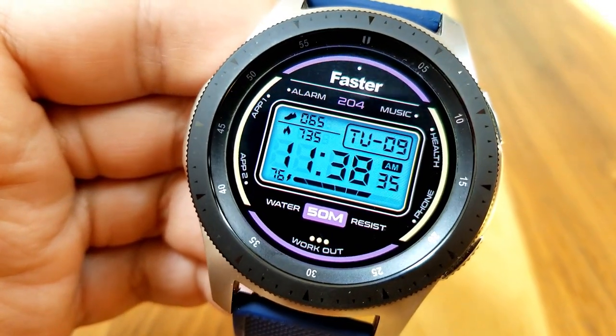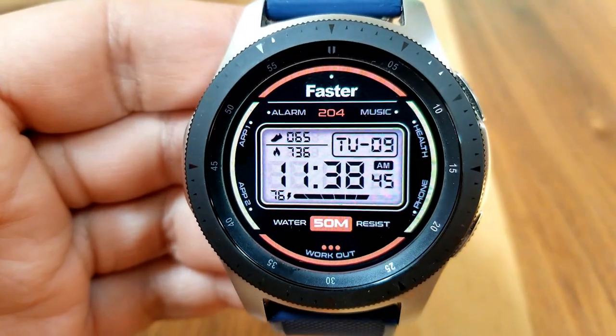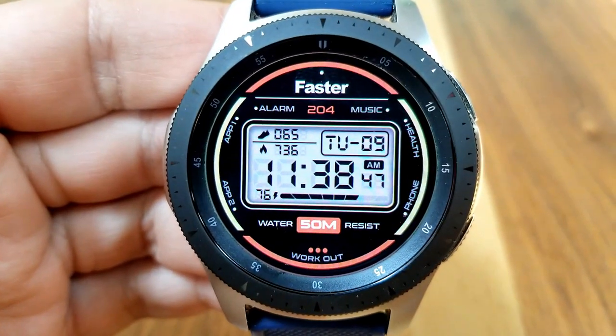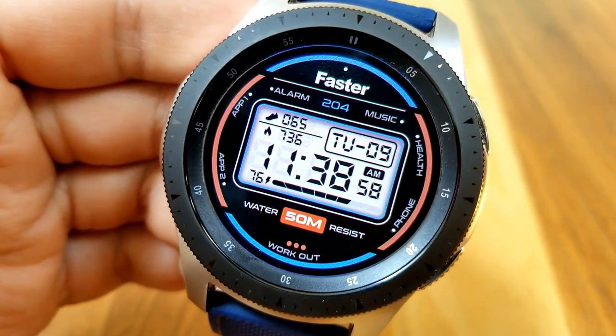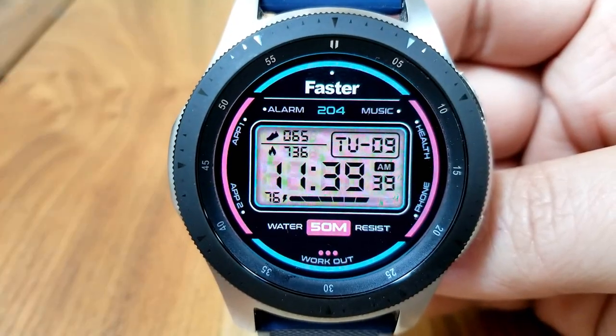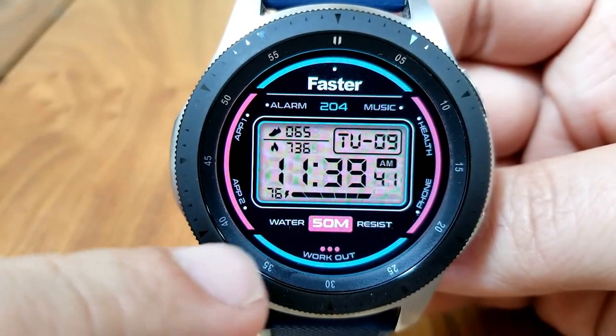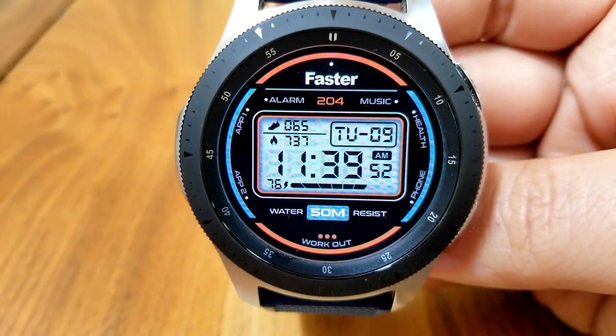Tapping in the 12 position at the top changes the colors around the bezel, and those colors come in a dual theme variation. Tapping right in the center of the face enables you to cycle through a variety of colors for the LED panel. Within that panel, at the top is your total steps, counting calories burnt on the left-hand side, and the day and date on the right-hand side.